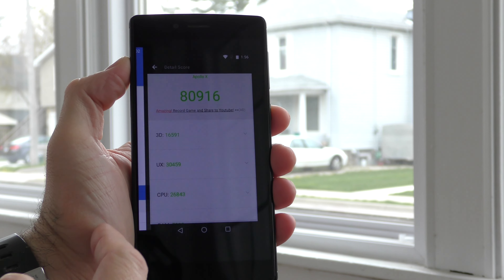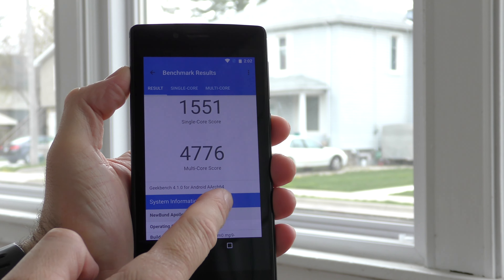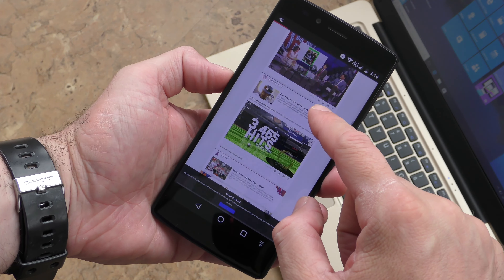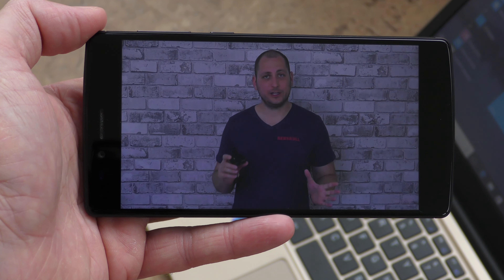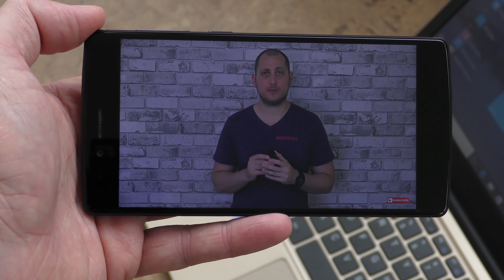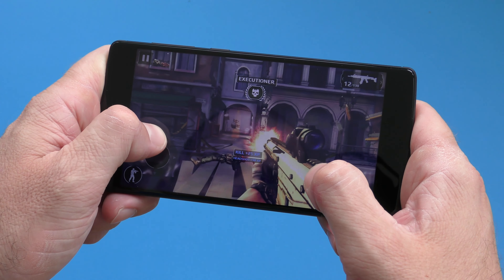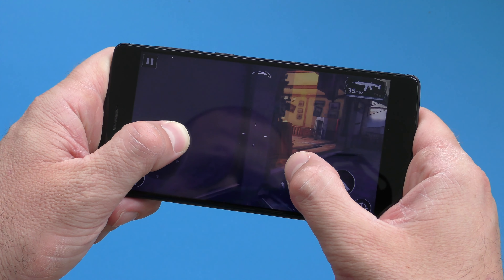With the Helio X20 CPU, the Antutu and Geekbench 4 scores are high, which is normal for that CPU. I haven't found anything that slows this phone down — no matter what you do it works great. Using Chrome works just as well as it would on a Samsung Galaxy S8; you can scroll, zoom, and do anything without slowdown. The YouTube app maxes out at 1080p — the screen's maximum — and videos play smoothly at 1080p at 60fps. I've also tried games and with the Helio X20 there's absolutely no lag; you can play pretty much any game from the Play Store.